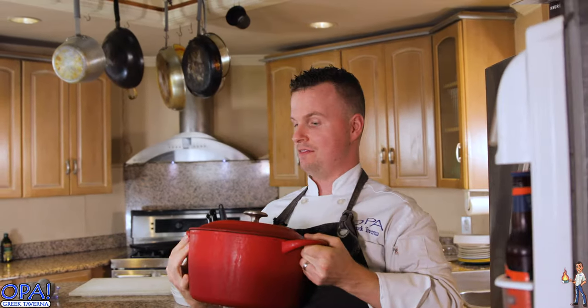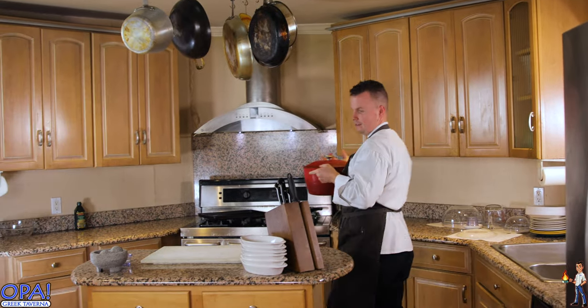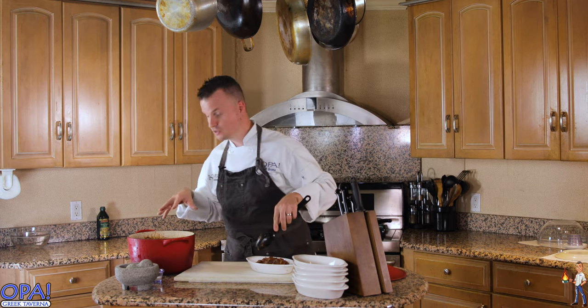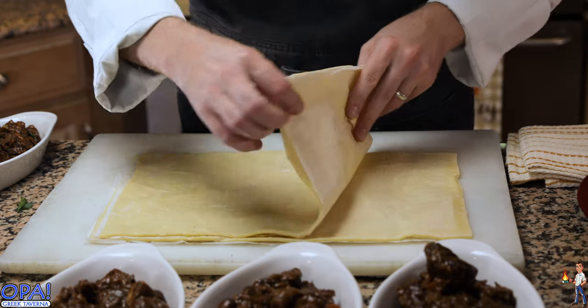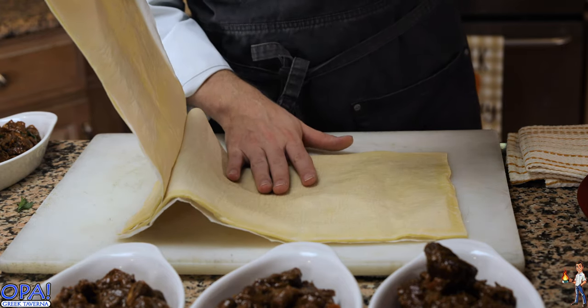We have the lamb bourguignon pot pie filling that we just got out of the refrigerator. We let all of those flavors marry overnight and intensify — it's going to be amazing. I like to use these individual casserole dishes as a way to portion control the lamb bourguignon. You want to make sure you're seeing what you're putting in each casserole dish because you don't want to give one person all the lamb and another person all the mushrooms. We're going to take our beautiful puff pastry — you can buy this at your local grocery store, or make your own from scratch. I really like using puff pastry; it adds an elegant touch to the pot pie.